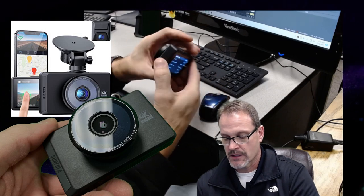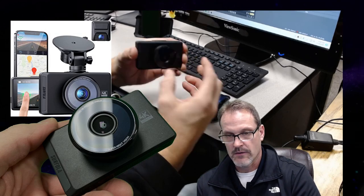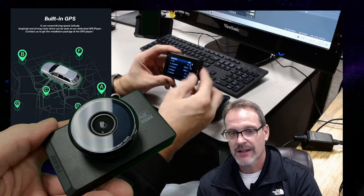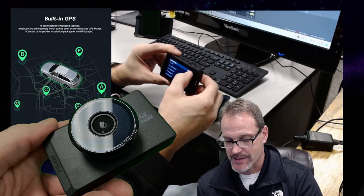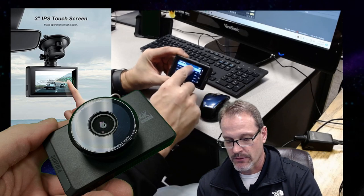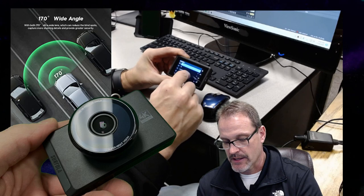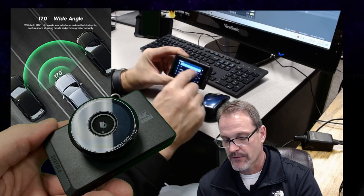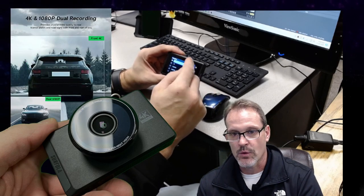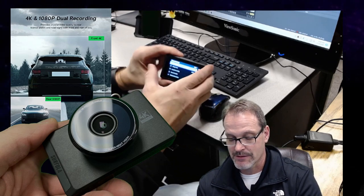A couple of other things that this thing has in its favor: it's very solid, very sturdy built. It's a little bit difficult to set up — at least I thought so, there was a learning curve. But once you get through the menus, you can change it from 4K to 2K, 1080-60, or 720. I prefer 2K. I don't know where you basically get an advantage with 4K with this.